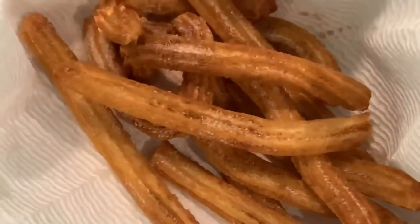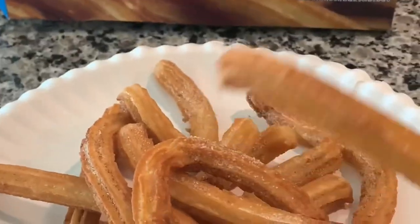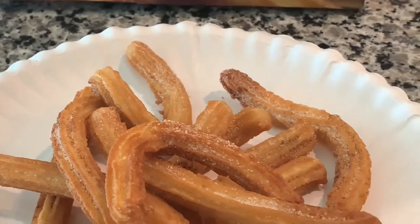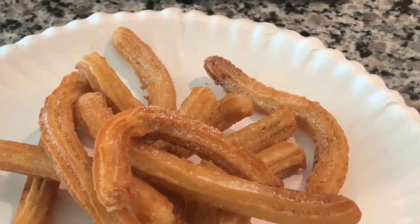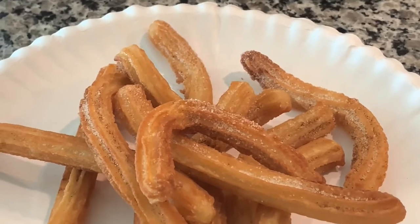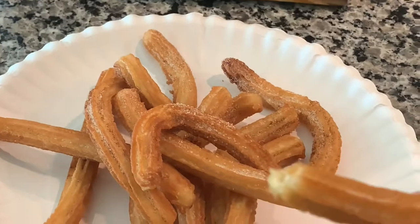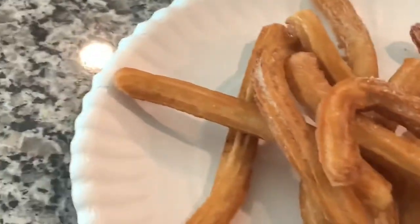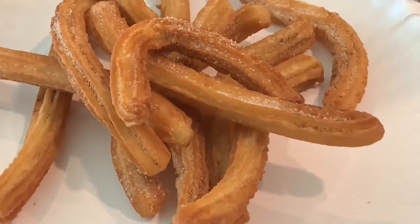Alright, there it is! This is what they're looking like with the cinnamon and sugar. Let's give them a try. That is so good — nice and crispy!